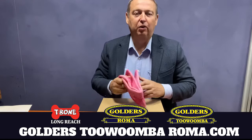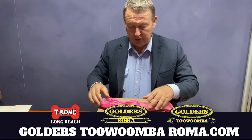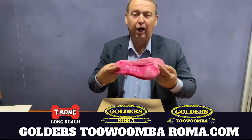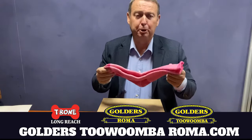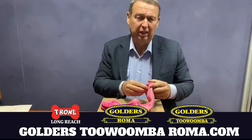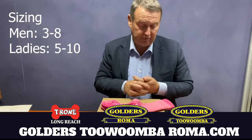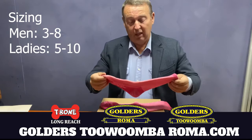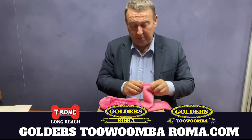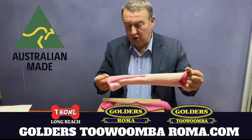G'day, I'm Tyson Golder from Golders Roma, Toowoomba and T-Bone Longreach, and I'm here today to talk to you about the Copperhead Overproof Australian Made Boot Sock in Pink. These are available in size 3 to 8, which is the ladies size 5 to 10. These are genuine Australian made fabric — that's a genuine Australian made sock.